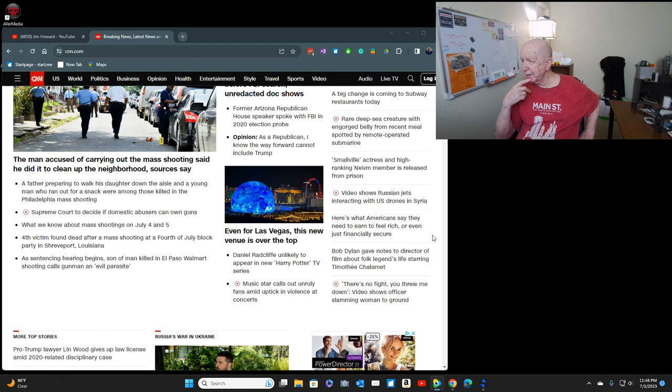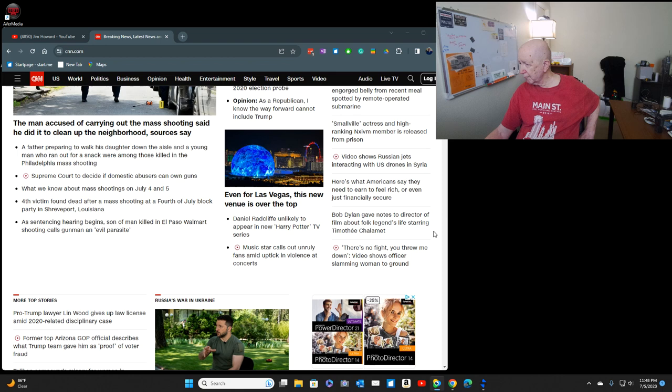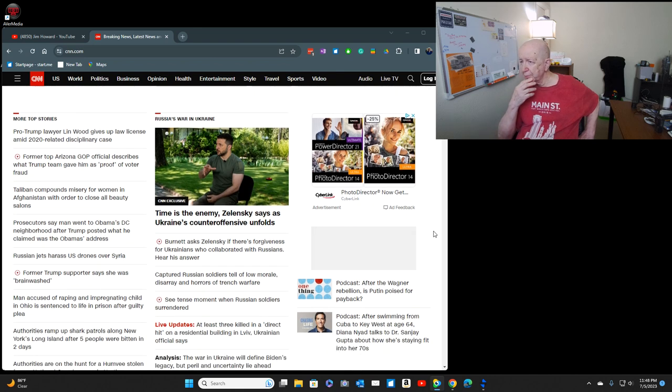The video shows Russian jets interacting with U.S. drones in Syria. Pro-Trump lawyer Lynn Wood gave up his law license in the 2020-related disciplinary case. I'm guessing they were getting ready to revoke the license, and by agreeing to give it up, he could come back at a later time and have it reinstated — whereas if they had just chopped it off, that might not be possible.